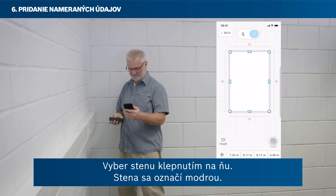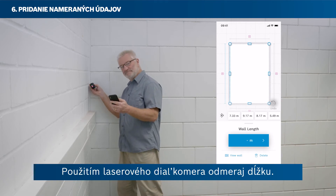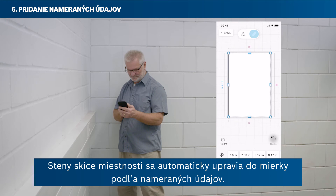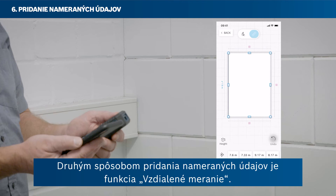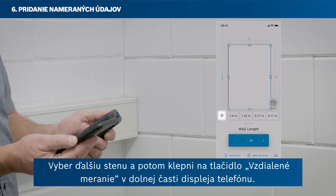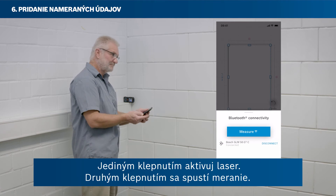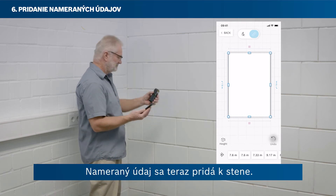Tap on a wall to select it. The wall is now highlighted in blue. Then take a measurement with your laser rangefinder. The measured value will be attached to the selected wall automatically. Your room's sketch walls will automatically be scaled according to the measured values. A second way to add measured values is by remote measure. Select another wall, then tap the remote measure button in the bottom area of your smartphone. Tap once to activate the laser. When tapping a second time, you will trigger the measurement. Now the measured value has been added to the wall.